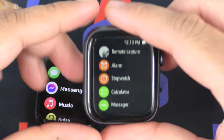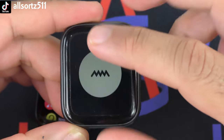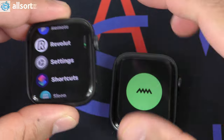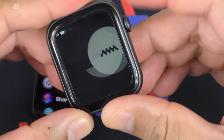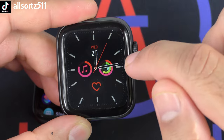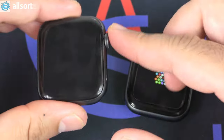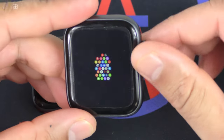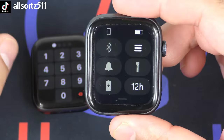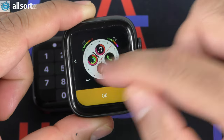One thing unique to the Vivo Fly 4 is a hand massager feature — press it and it vibrates. The crown also works for scrolling through apps, which is great. You can change the menu layout to a grid view on both watches to match the original's style. The Vivo Fly 4 has actually mimicked quite a lot of apps compared to previous versions — the Vivo Fly 2 and 3. This latest version has done a really good job.